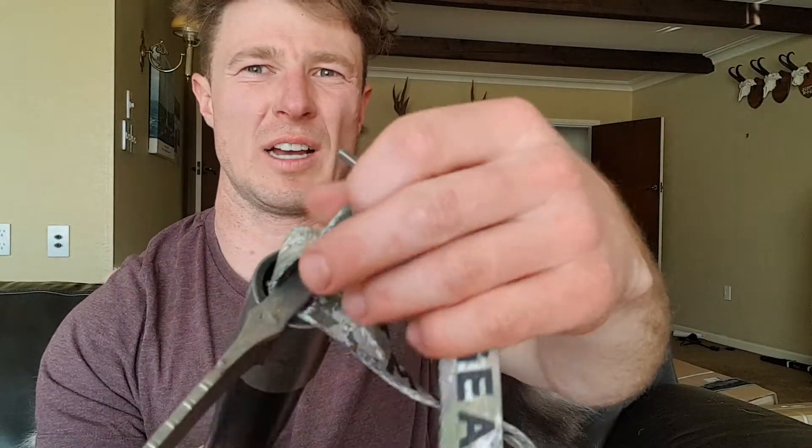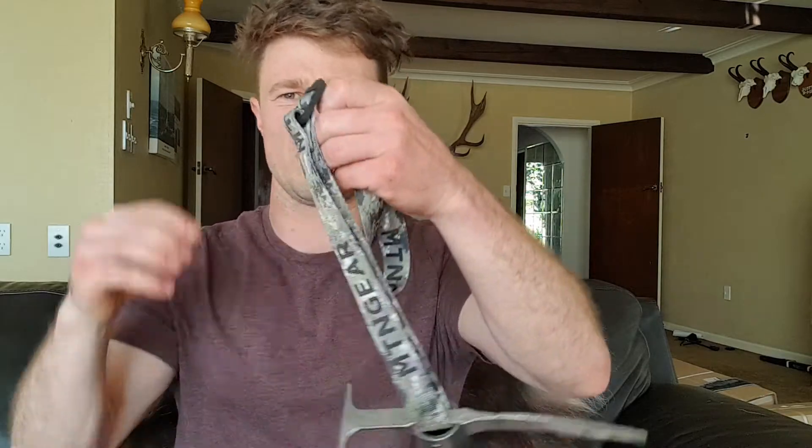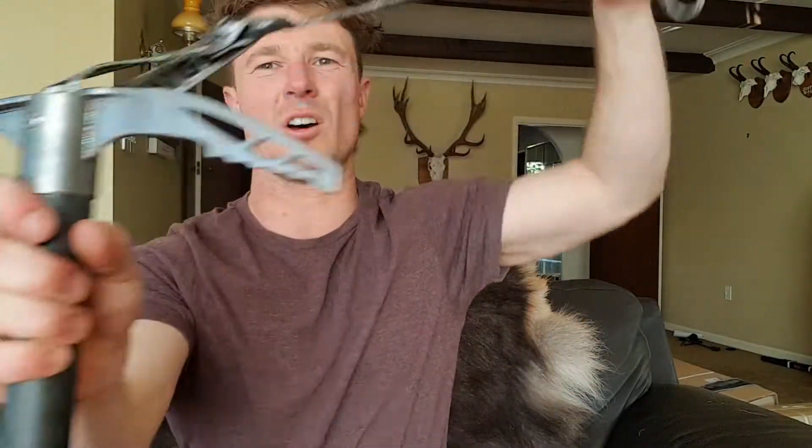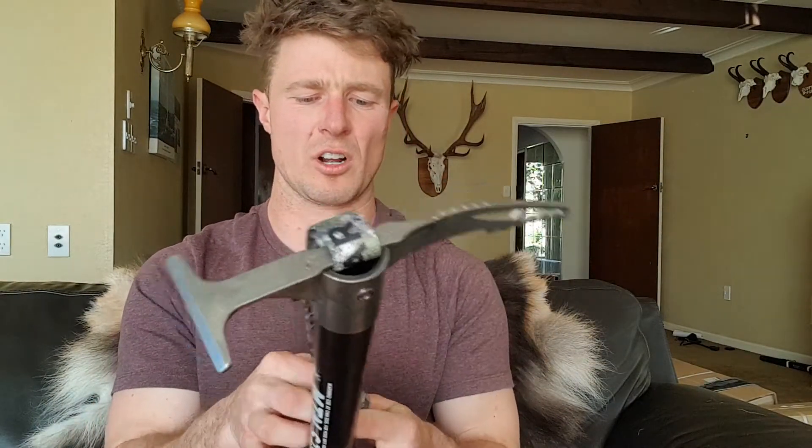It works with any of our sticks and it's adjustable, because most of the time you don't really need it. You can just leave it on the stick, and then when you're on that steep stuff, take it off and make it longer — for example, if you're using the axe to actually climb up or down something.